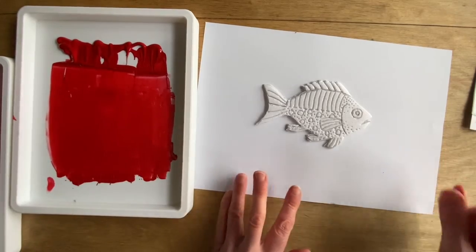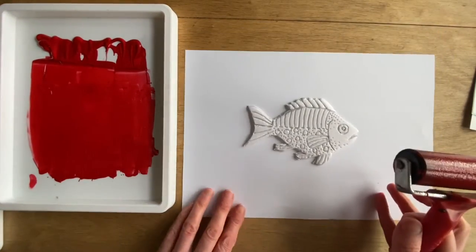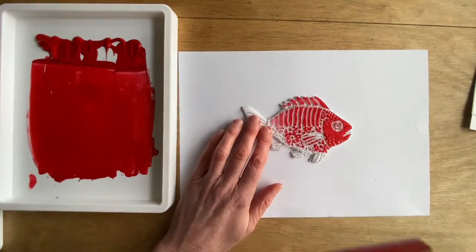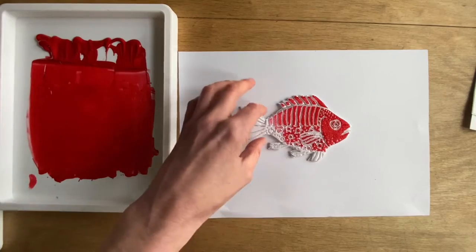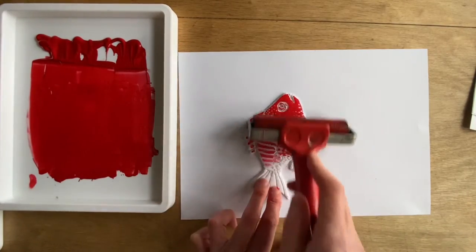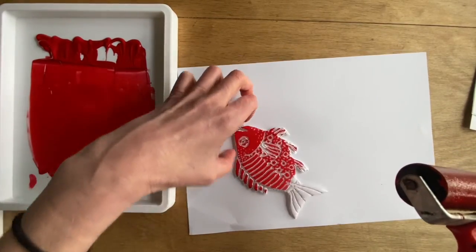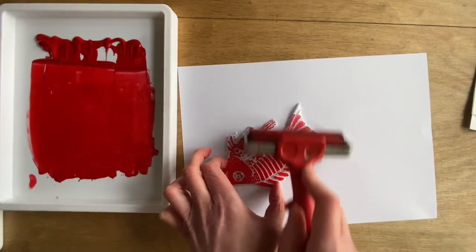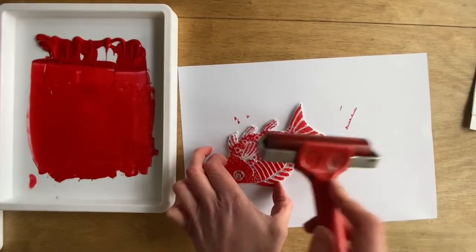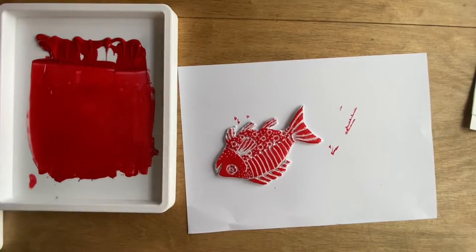I've got a piece of backing paper so I don't have to clean up, but if you've got a table you can wipe down easily, you don't necessarily need backing paper. I'm holding the fish gently and rolling onto the surface. You can instantly see the drawing is really visible — the ink is on the top surface and those drawn lines are almost left as white, like an area that's been cut away. I'm reorientating the fish as I work. You could turn the paper around — it doesn't really matter. You can see I'm getting a nice distribution.